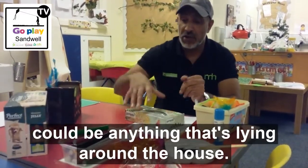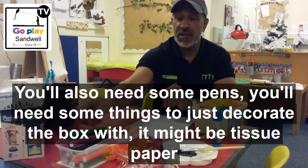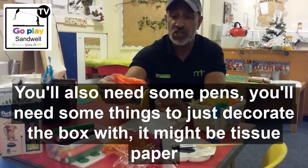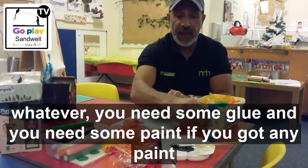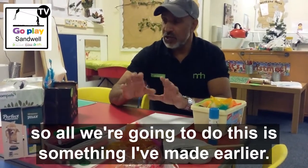It could be anything that's lying around the house. You'll also need some pens and some things just to decorate the box with — it might be tissue paper, it might be feathers, it might be stickers. You'll need some glue and some paint if you've got any.